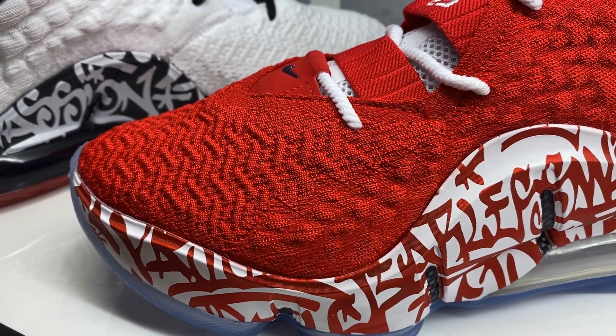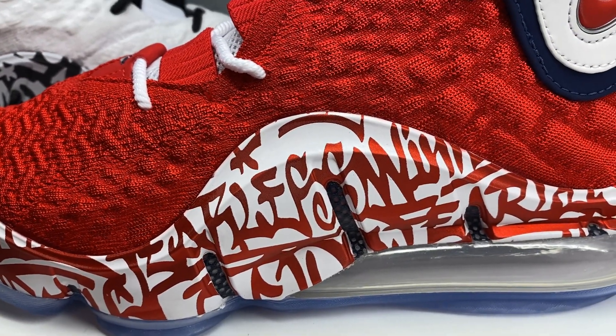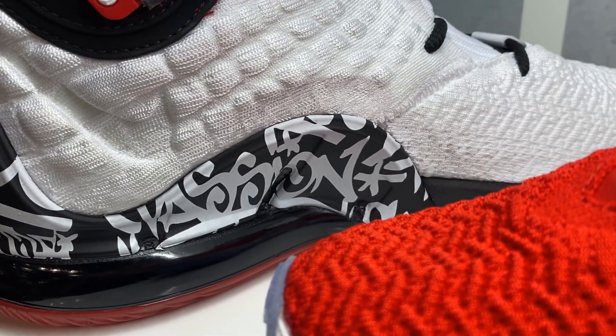As you can see you got your knit upper with that graffiti - it's really dope. The graffiti has a metallic kind of vibe to it, which I really dig. Look at the other pair that recently released.